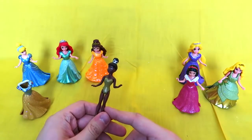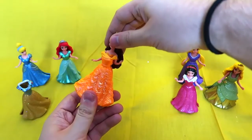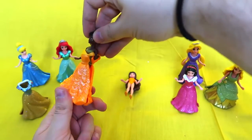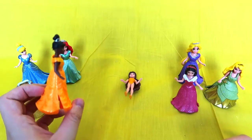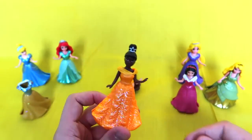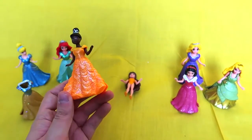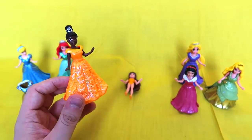I think we should put Tiana in Belle's dress — I think that would look really pretty on her. Let's take it off Belle. Are you guys ready for this? Oh my god! I think this was meant to be — she should have always worn a yellow dress. She's literally glowing, it looks like gold. She looks so beautiful. Tiana, yes queen, you are slaying it!